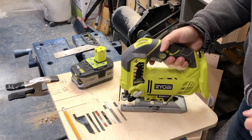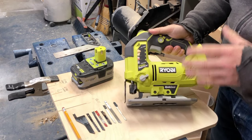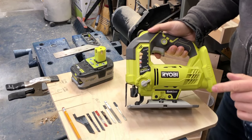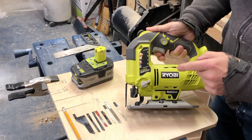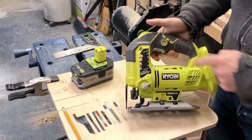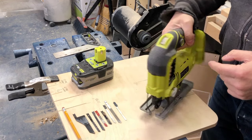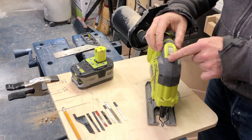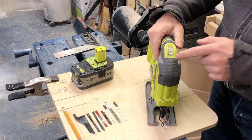Let's take a minute and run over some of the design features of the jigsaw to give you a better idea of how it operates. My particular one has a few different options. The first is an on-off switch with a lock button right above it, so that if you're doing a long continuous cut, you can lock it into place. Mine also has a variable speed control on the top, which will come in handy when you're doing different materials.